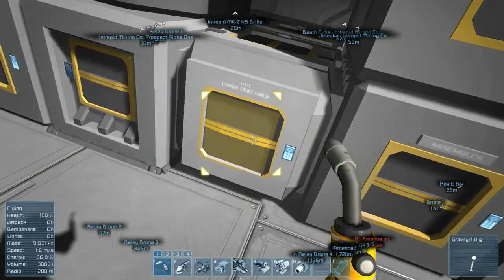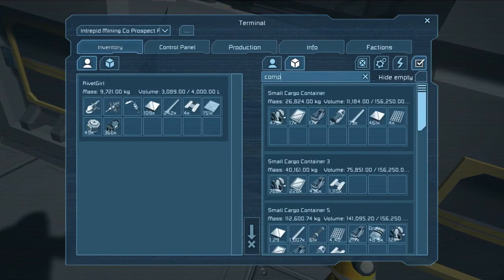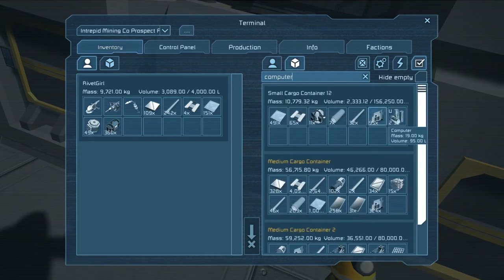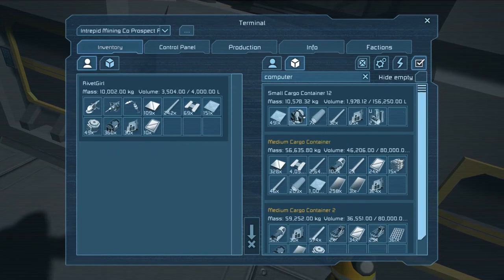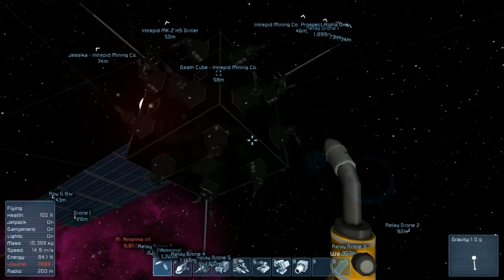We don't need too many of them, just a couple. Let's see here - computers. Oops, spelling that wrong. We'll grab a couple computers and then we need some displays - we'll grab like 10 of those, I think that should be fine for now. What else do we need? We need more interior plate. That'll probably do us for now, at least I hope.